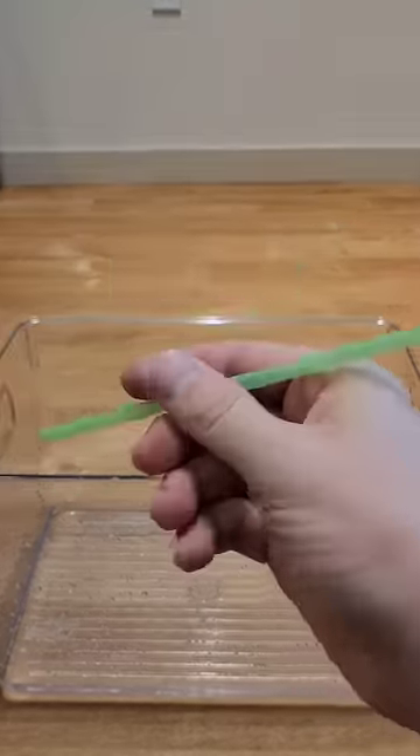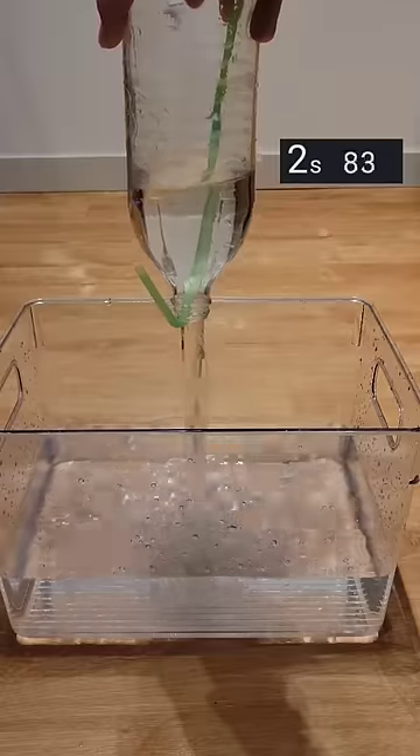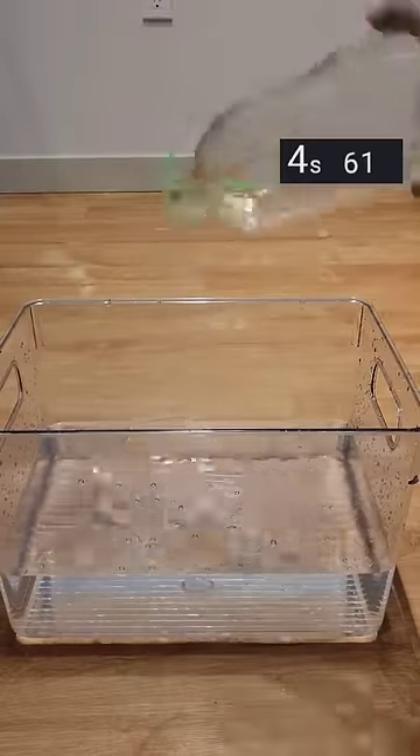Lastly, the pro strategy: use a straw to unblock the hole right as you release it. The straw provides a passageway to relieve the pressure, and it results in the fastest time at around four and a half seconds.